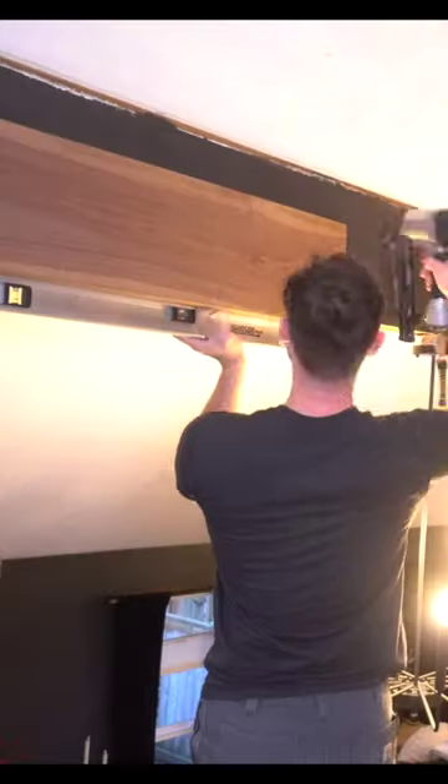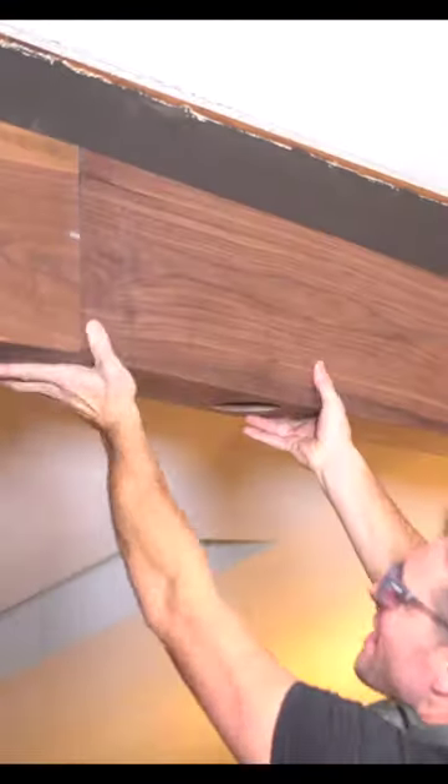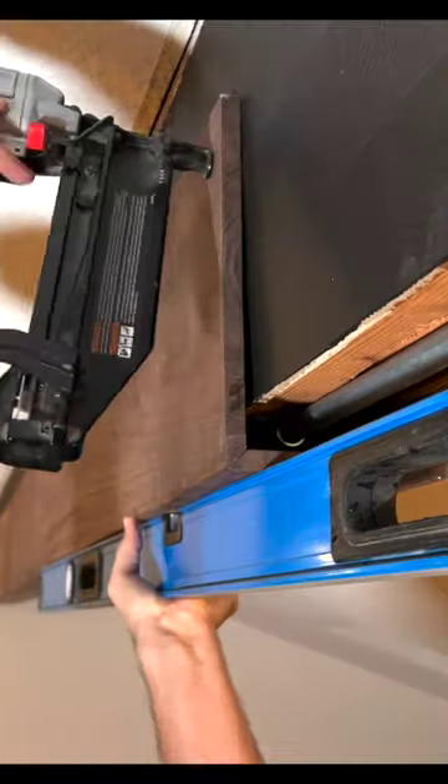Now it's time to install our covers, which are actually quite easy. We just need to make sure it's level, and once it's level, we tack it in place with a finish nailer using 16-gauge nails.